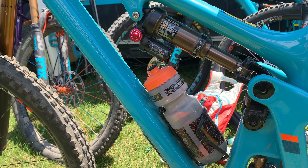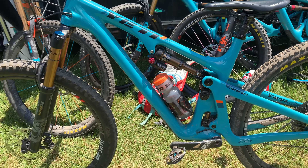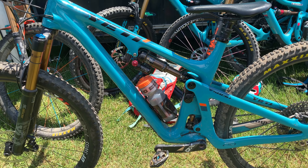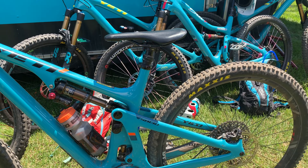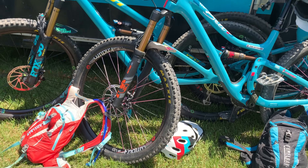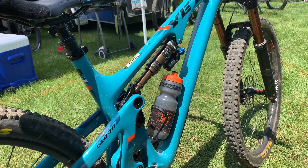I'm on a size large at 5'10", 175 pounds, and I'd go the size large for a do-it-all bike. If you're on a medium and brought this to a bike park, you probably wouldn't get that nice reach on steep descents. If you're just riding local trails all the time, maybe spring for the medium if you're around my size — but I definitely like the large.